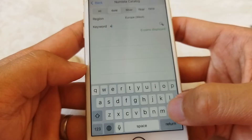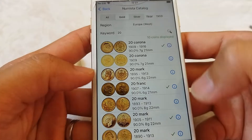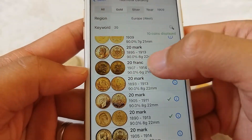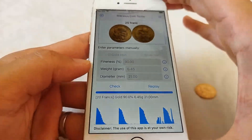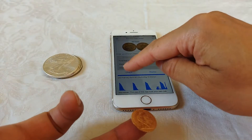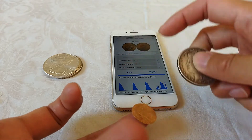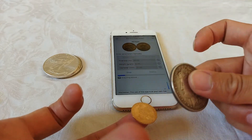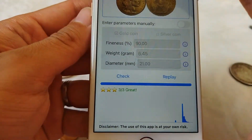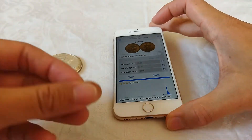For the keyword we usually put the face value. We can see the 20 franc here. We get a three-star rating. So this gold coin is made of real gold.